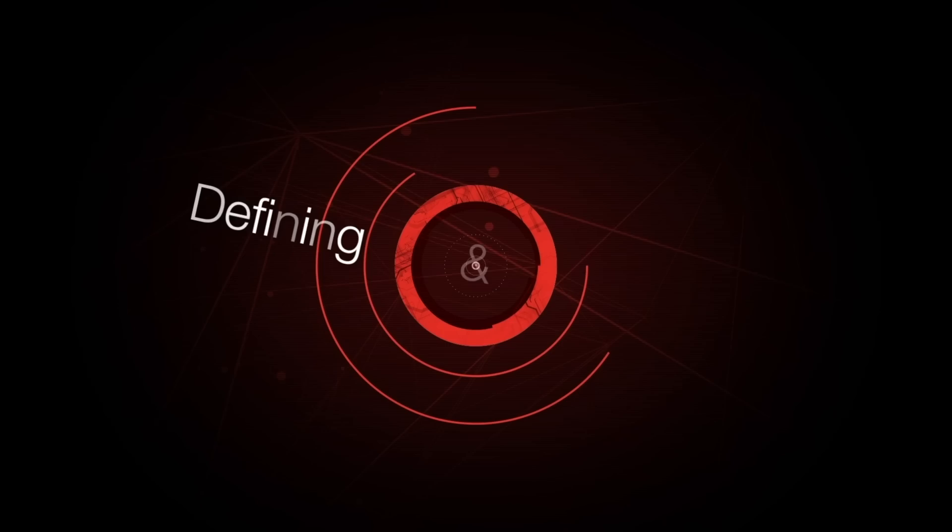This episode of Out of Spec Reviews is brought to you by Magna. More on that later.